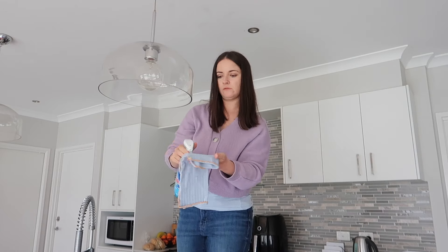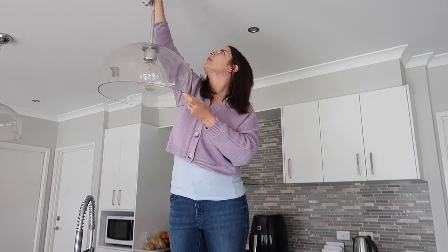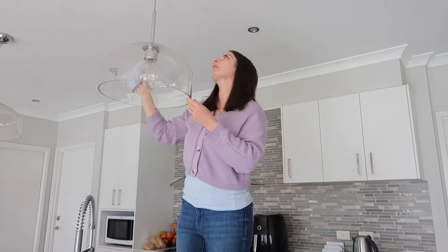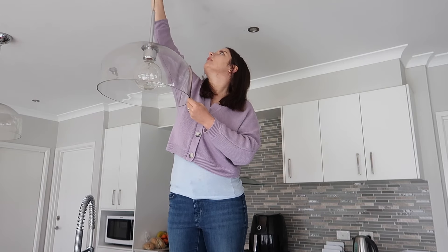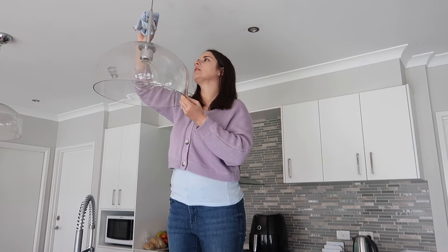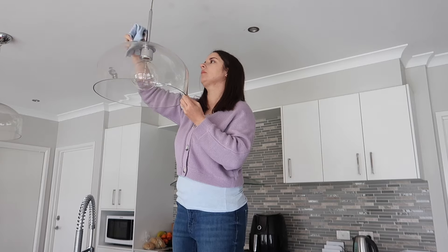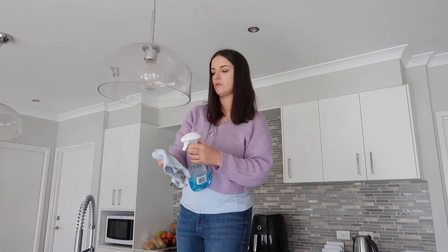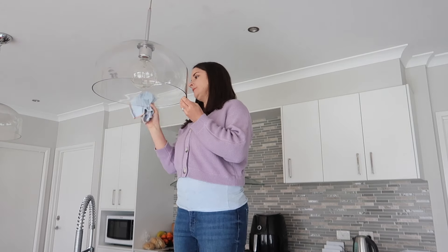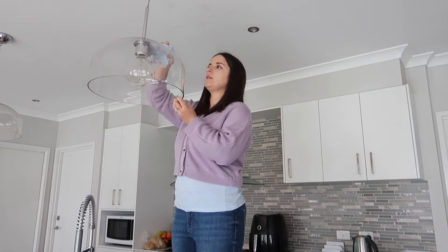I'll be using some organization supplies from Kmart and Bunnings, and there's also an important health warning I discovered during this episode. I like to keep it real, so you might be disgusted by what I found. For the light globes, I'm dry dusting first from the highest point, then spraying Windex onto a microfiber cloth and giving them a really good clean.